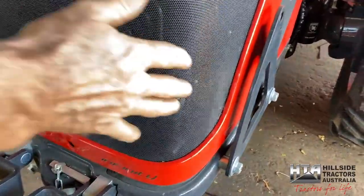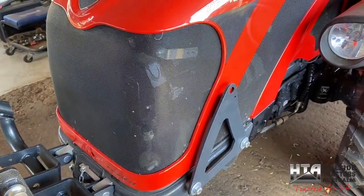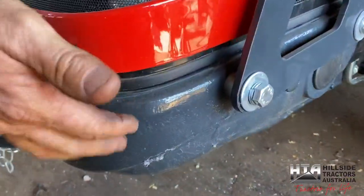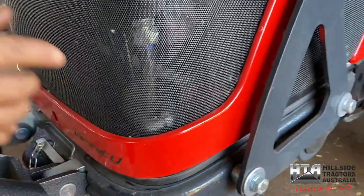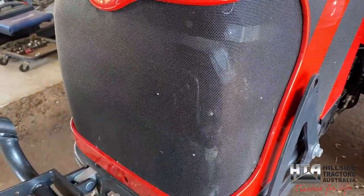One of them is this grille — a beautiful fine mesh there to filter the air before it goes into the radiator. They've done a beautiful job making it; there's a nice rubber seal down here where it seals the bonnet onto the bolster. When the bonnet's closed properly, you've got a good seal and the air has to come through this screen, which is your initial filtering for the radiator.